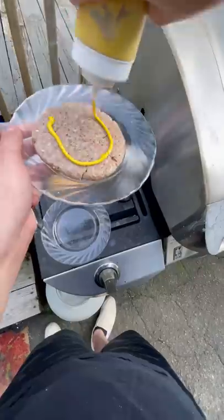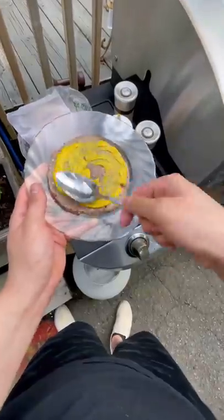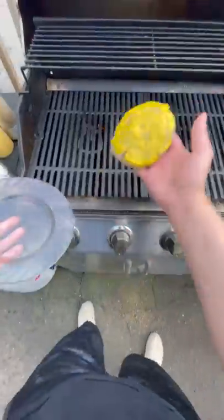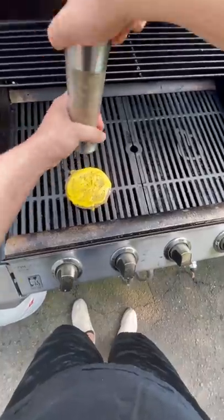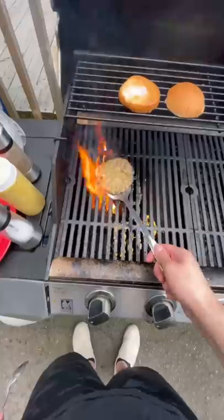I saw this recipe for a burger which seems so interesting to me — you put mustard, salt and pepper onto both sides of the patty before grilling it. Then you basically cook it like a normal burger and put a piece of cheese on and put it into a bun.